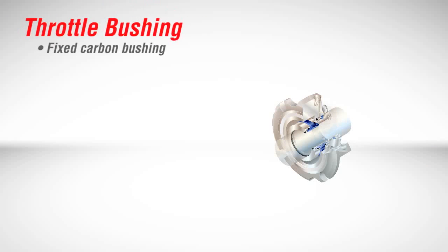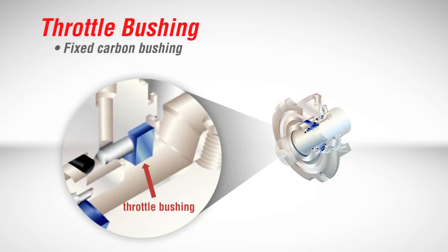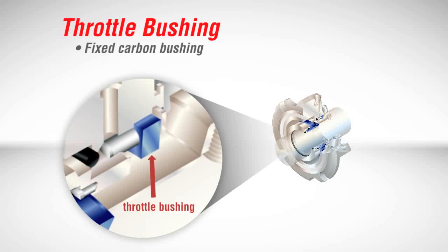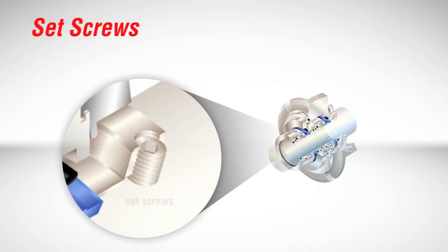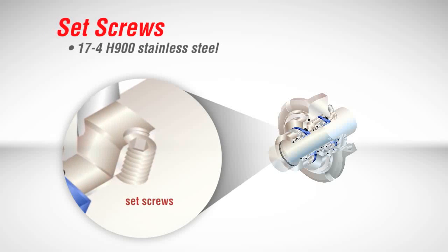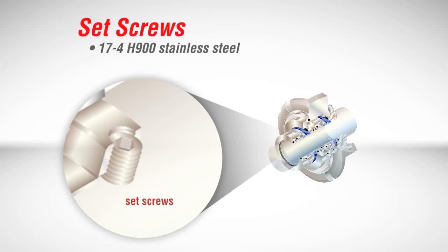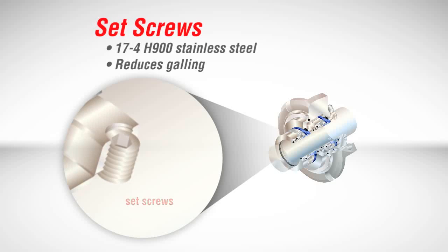A substantial fixed carbon bushing on the atmospheric side of single seals provides an added measure of safety and reliability in the unlikely event of seal failure. Any process leakage is directed to the drain for safe handling and disposal. The drive collar set screws on the ISC2 are made of hard 17-4H900 stainless steel to securely engage the shaft or pump sleeve and lock the cartridge sleeve in place, greatly reducing the opportunity for galling the shaft or drive collar if the seal ever needs to be removed.